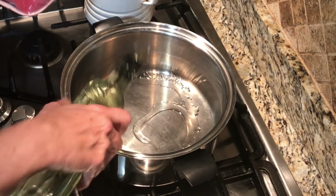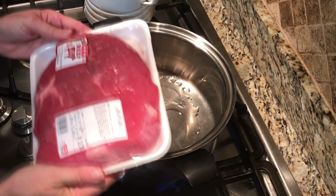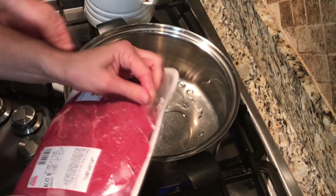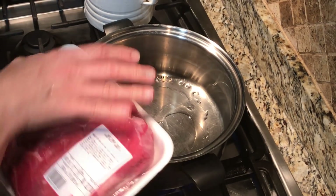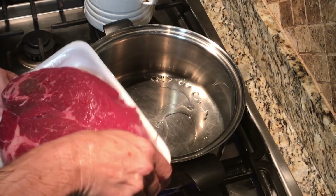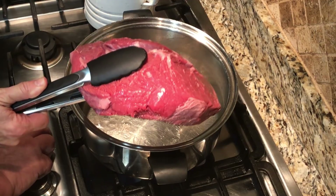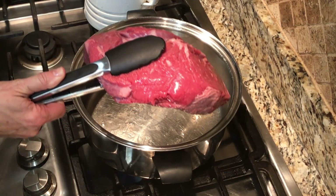The first thing we do is to brown the roast. This is a nice roast — it's a little over three pounds, so this should feed a family of four just fine. It's got a nice red color.